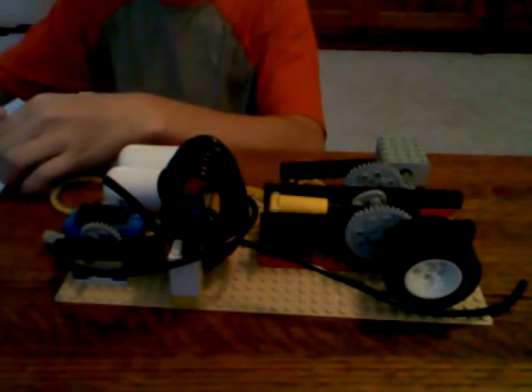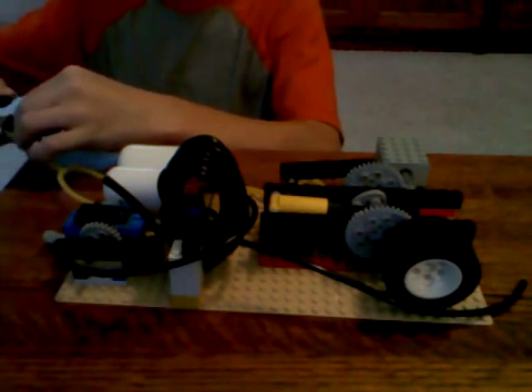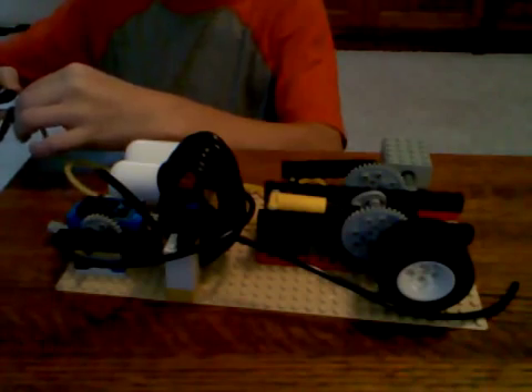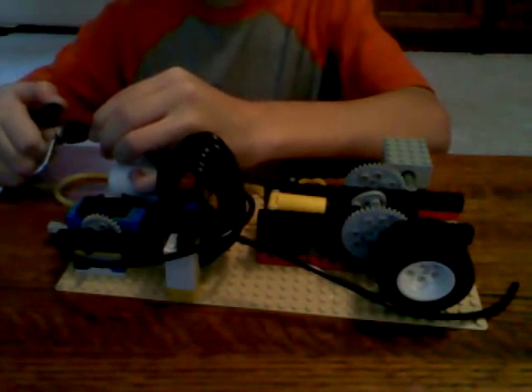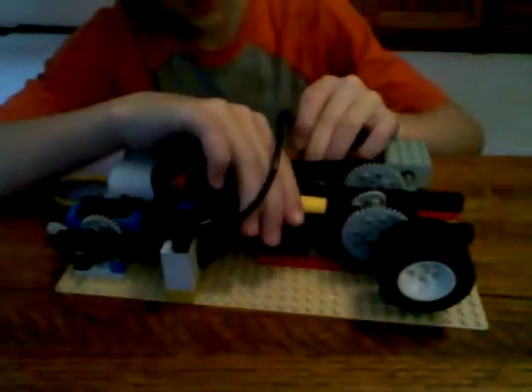And here it goes. I barely have to push on this because it's got a lot of pressure built up in that tank. Okay, and I hooked it up to the wrong tube — I've been doing that a lot. Here it goes. And I forgot this had popped off earlier, so I forgot to reattach it.